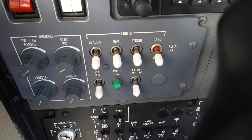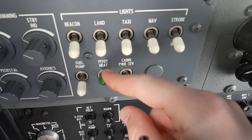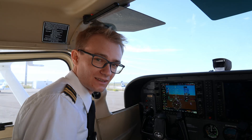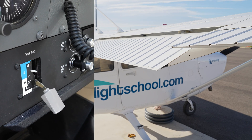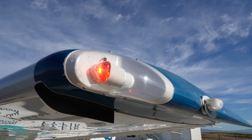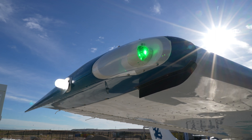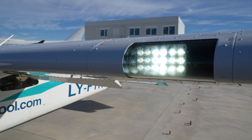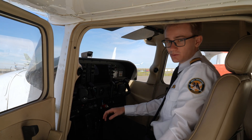We turn on the pitot heat and step out of the plane to make sure it gets warm within 30 seconds, then turn it back off again. The cabin inspection is almost complete now. All that's left is extending the flaps to full, turning on all of the lights, and walking around the plane to verify that the red navigation light and strobe on the left wing, the beacon and white nav light on the tail, the green nav light and the other strobe, as well as the taxi and landing lights are all working properly. We then turn off all the lights and the master switch so we can start with the walk-around.